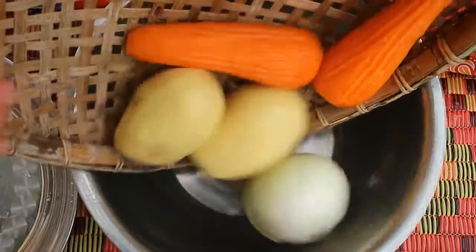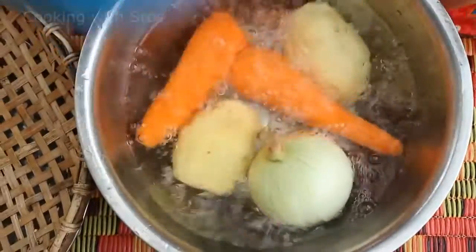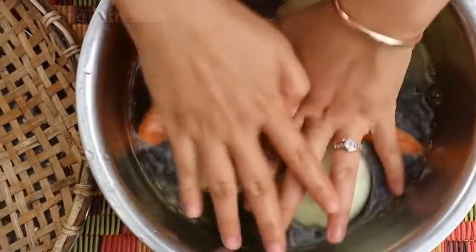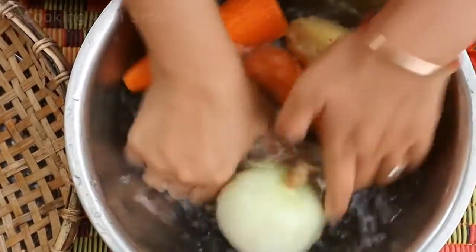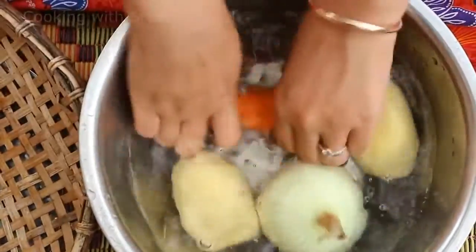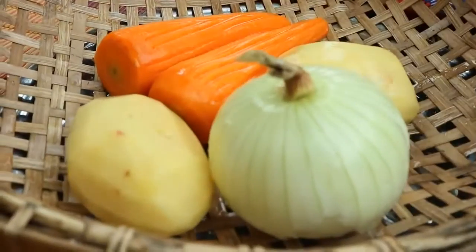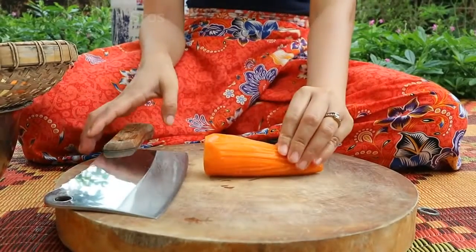I'm going to prepare the vegetables. First I clean the carrot and then cut the carrot.